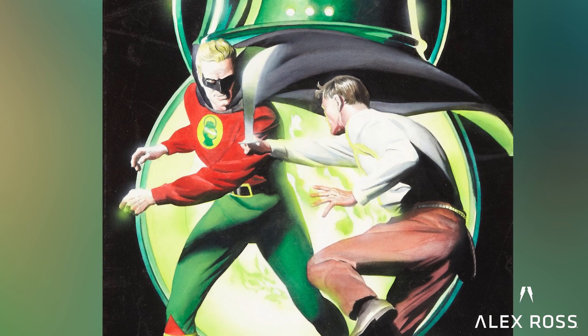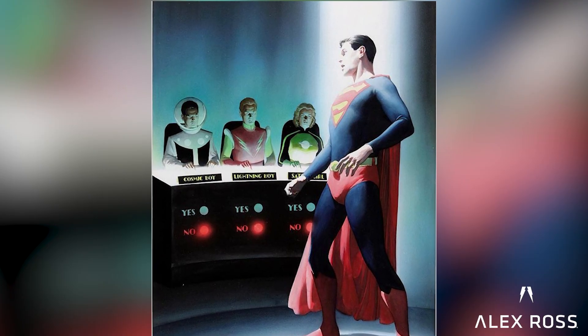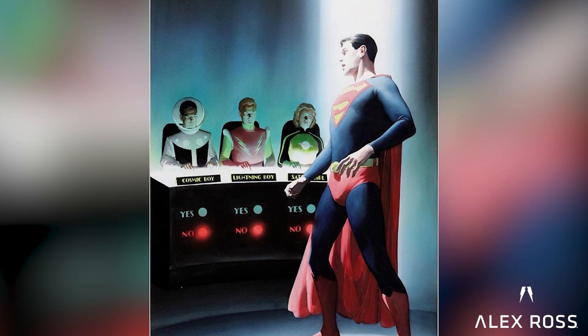I got to do that two years in a row, and the third year that they asked I couldn't fit them into my schedule. I missed the chance to do a cover of the Marvel Comics Marvel family — with Ms. Marvel, Captain Marvel, and Marvel Boy as I had planned it.